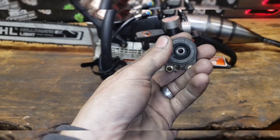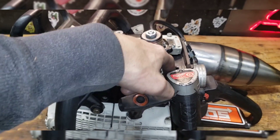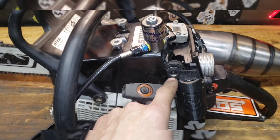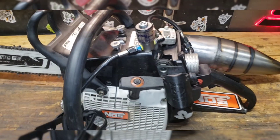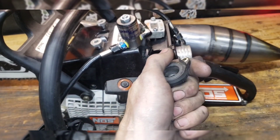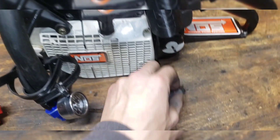But it snapped this — this is the anti-vibe mount. I've never seen one of these break. It goes right here, basically an anti-vibe from the fuel tank to the crank case. It busted it. The saw was flexing a lot, and like I said, I've never seen one of these break.